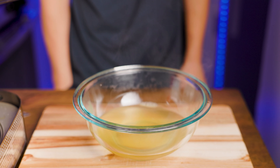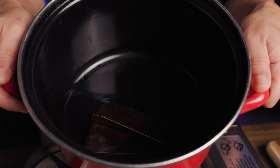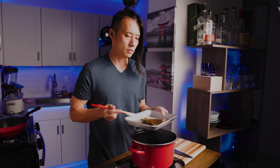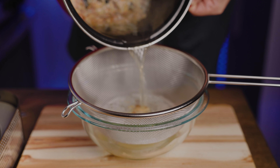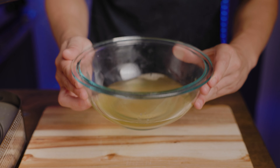We'll be using kombu and katsuobushi to create our broth. Make sure you don't scrub away the white powder on the kombu. In 500 milliliters of water, put in 10 grams of kombu and just let it sit for about an hour. After that, heat it until it starts to boil, then take the kombu out of the pot. Now add 13 grams of katsuobushi into the pan and let it simmer for three minutes. Now pour the broth into a bowl, making sure you filter out all the katsuobushi.